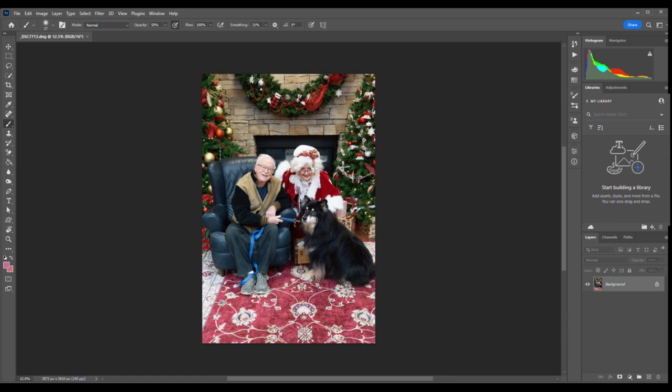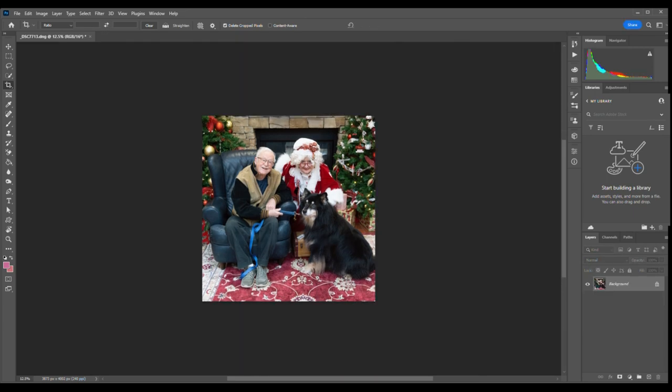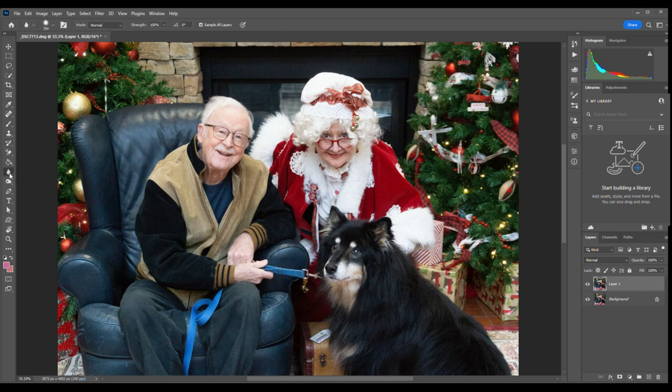I'm going to try and go through this pretty fast for you. Step one is crop the image to a size that I like, and then we're going to enlarge it a little bit and move on to the sharpening tool and get the eyes, the nose, and mouth of all of our subjects here including the puppy.